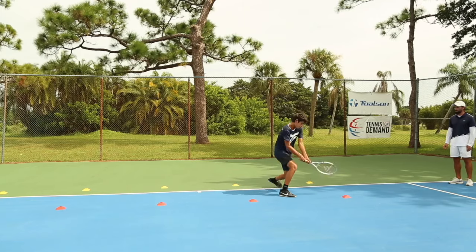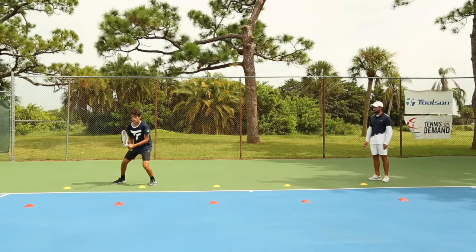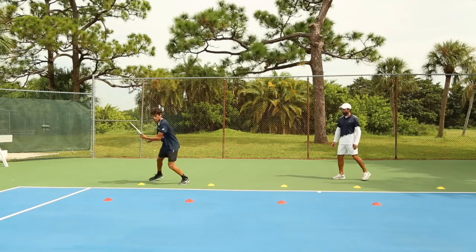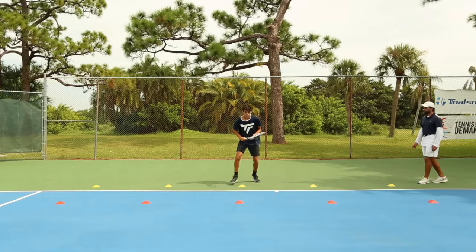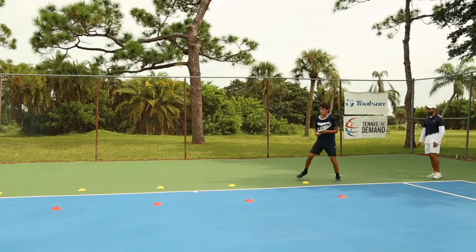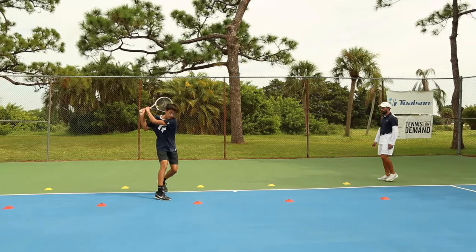Here we go. Split step, get on the side of the ball, load, hit. Split step, adjust, hit. Perfect. Adjust and hit. Good. Split step, adjust, adjust. One more — split, hit. Good. One more. Split step, turn the hips right away. Good. Split step and turn the hips as quickly as you can. Get sideways. Get on the side of the ball. Split step, get on the side of the ball and hit. Good. Create that space. Create the space and you hit. Split step, create the space and then you hit. Split step, create the space and you hit. Good.